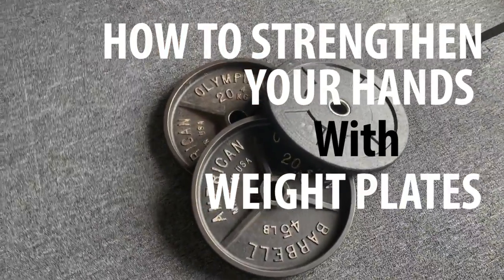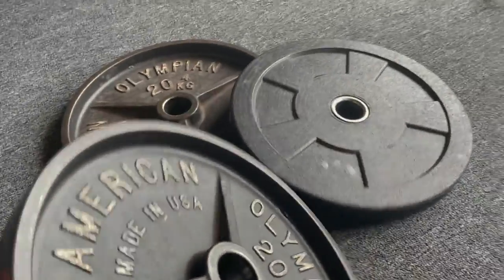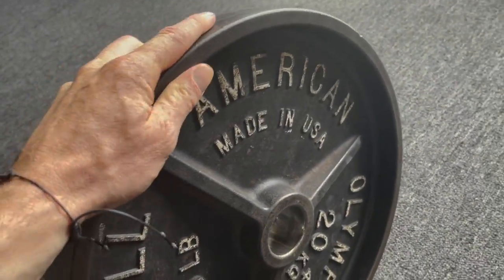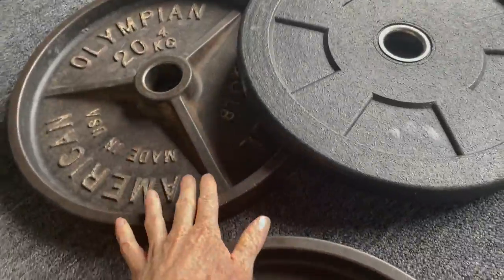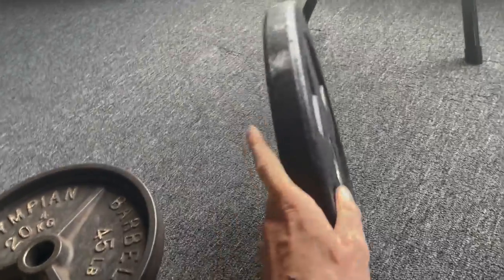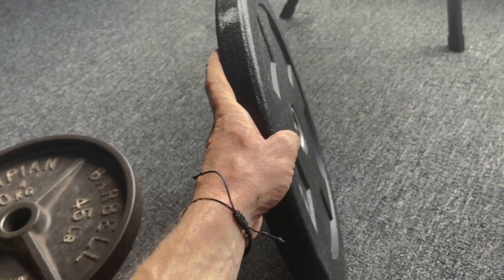Today we're going to be working with just traditional old metal 45 pound plates. That's what I'm going to be using. You can use whatever weight you prefer. We're also going to be using two 45 pound plates and a 10 pound bumper plate. This plate looks pretty big, but it's not particularly heavy. Stick around — I'll show you what I'm going to do with these.